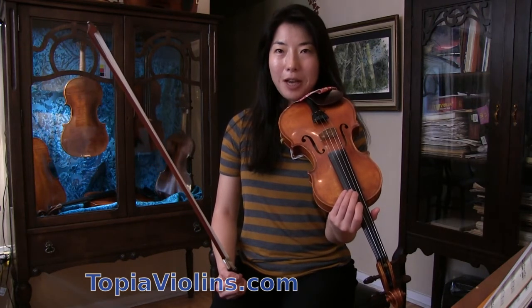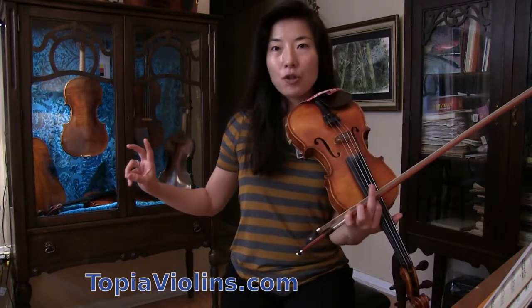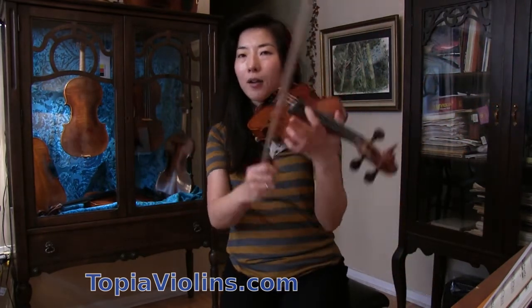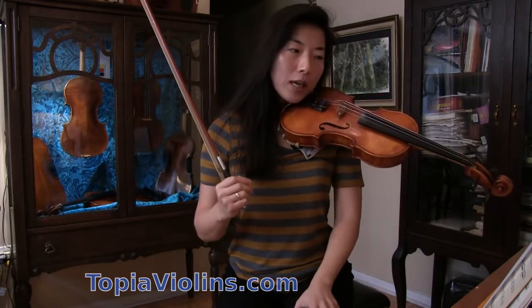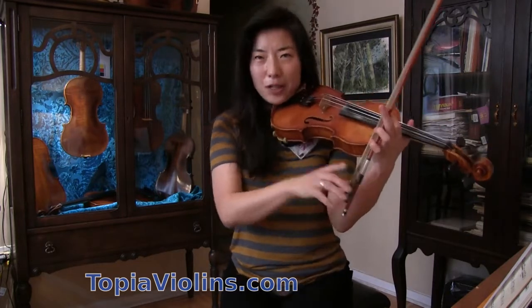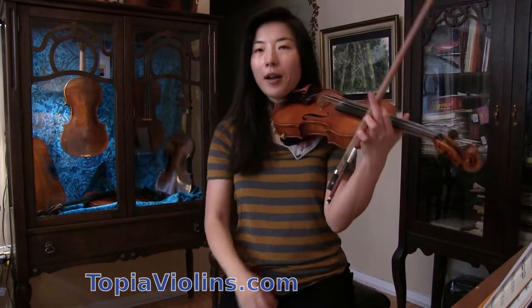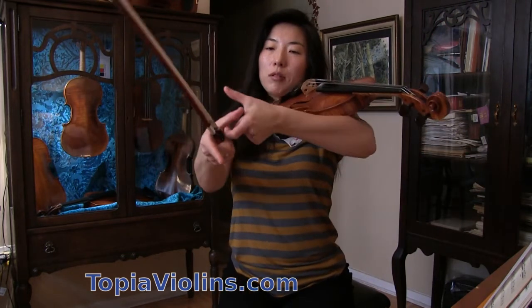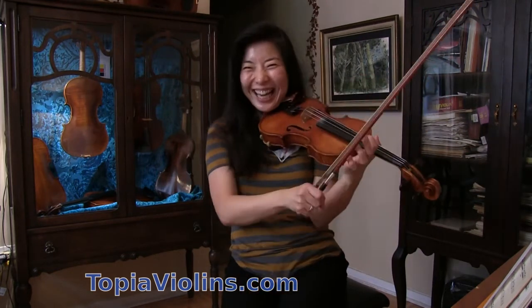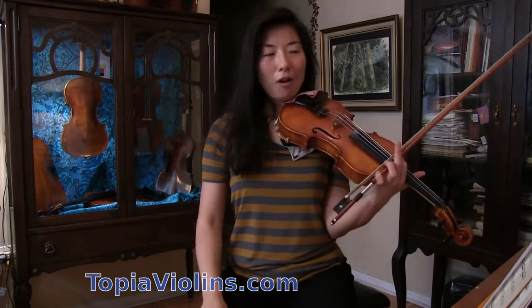There are accidentals — these are not at the beginning of the music, but throughout the music. Sometimes you see a sharp sign, which is the number sign. Or a flat sign, a little stick with a half circle. Or a natural sign, which looks like L and number 7 combined — looks like sharp, but it's not quite sharp.